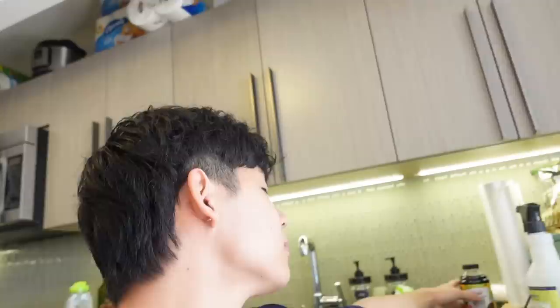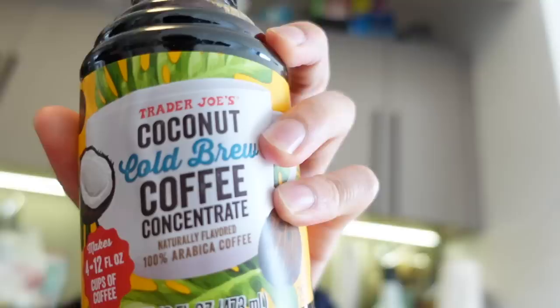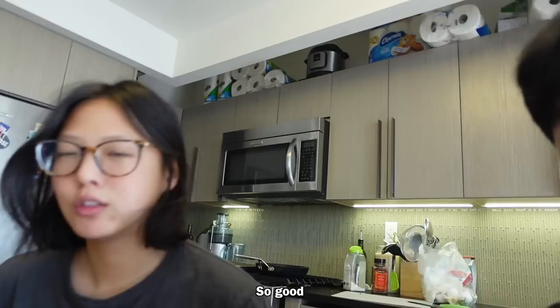What is Viv drinking? Viv is obsessed with this Trader Joe's coconut cold brew coffee. I'm not really into it because I don't drink coffee, but she loves it. After I eat and digest a little bit, I'm going to go to the gym.